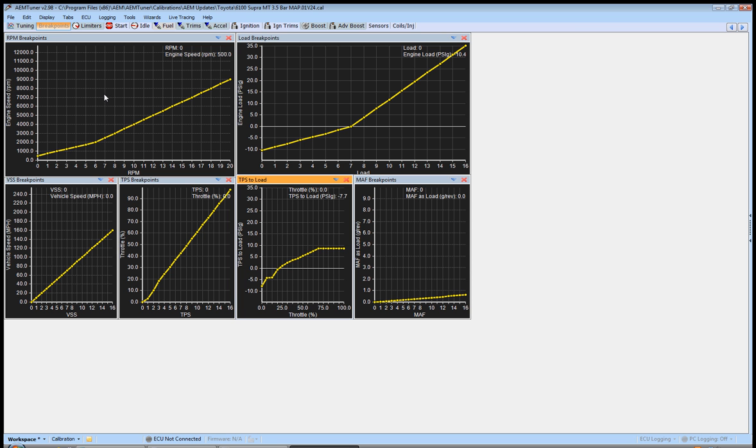We're going to continue setting things up before we even start the car — more preparation, going through the maps and understanding what they do. First one here is RPM breakpoints. Let's say you're in a rotary, you've got the 13B and you're taking it to 10 or 11 grand. This is showing you that all your maps are not going further than 9000 RPM — that's your maximum breakpoint. Hit S with a value selected and it brings up the set value box. Let's say we're never going to go past 10,000 RPM — we'll set this to 11,000.